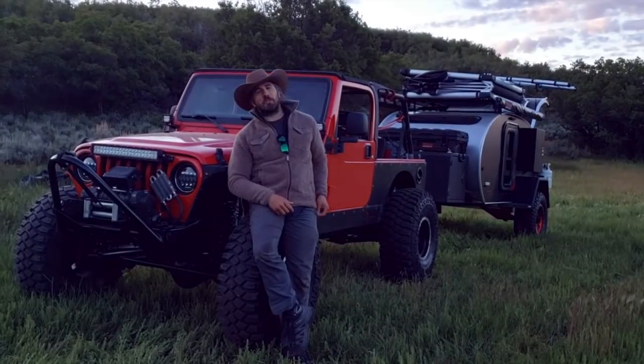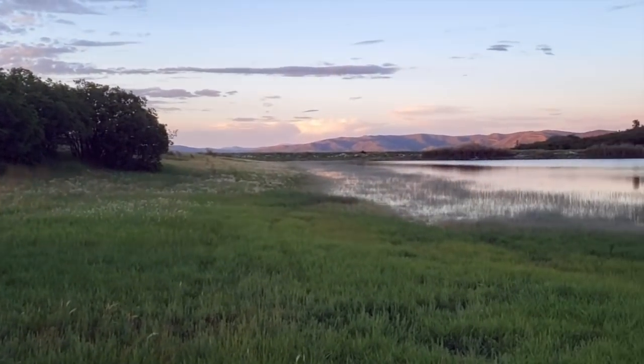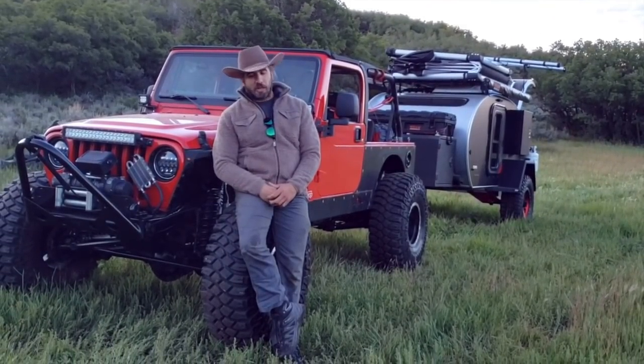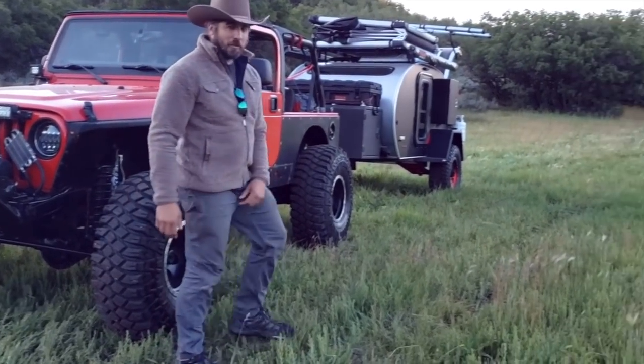Hey there! We're just finishing up a shoot up here at the beautiful Blue Sky Ranch sunset in Wanship, Utah. This is actually where our old shop used to be, about six miles from our new shop. I wanted to show you not this beautiful rig, but that beautiful rig. Come check it out.